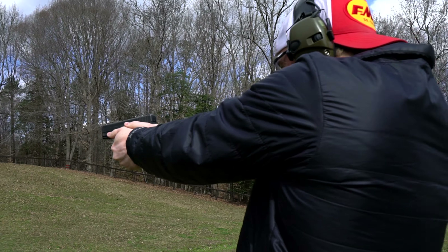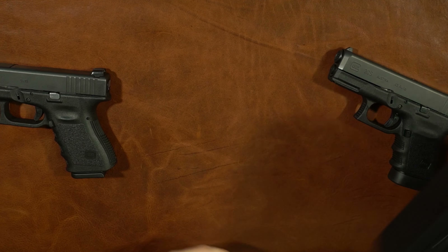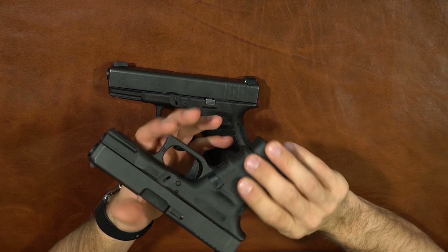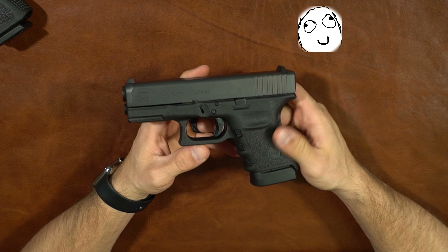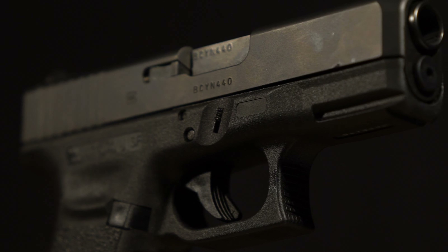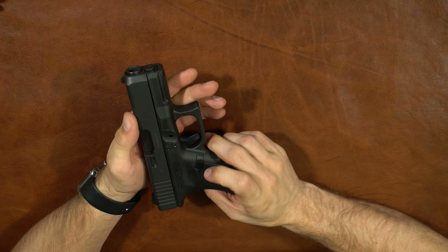Weight: 1.6 ounces unloaded — not bad for a 45 with 11 rounds available. The Glock 19 comes in at 1.7 ounces, so they're very similar. If you can conceal a Glock 19 or have ever carried one, I'm telling you, if you want a 45 this is a really good option. For comparison, a Nagant revolver is around 28 ounces, so this comes in really well. Ergonomics — it's a Glock.